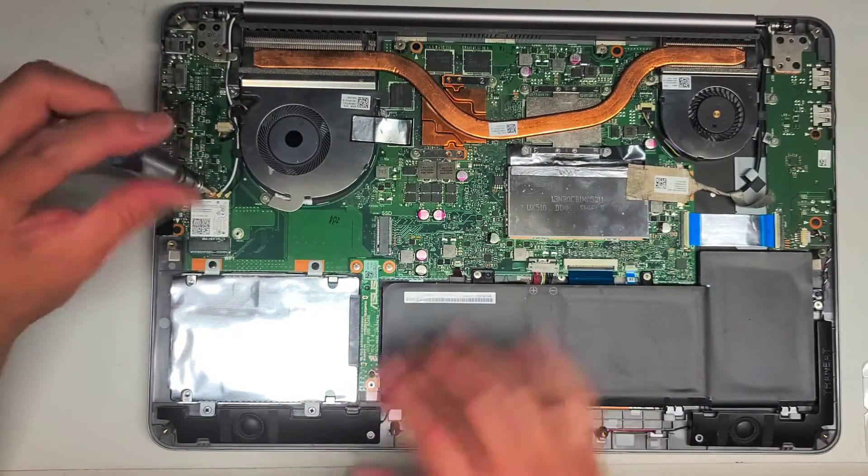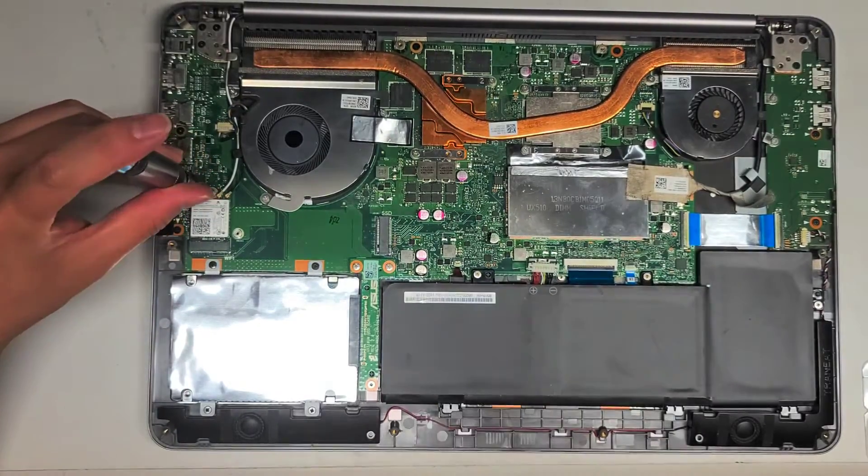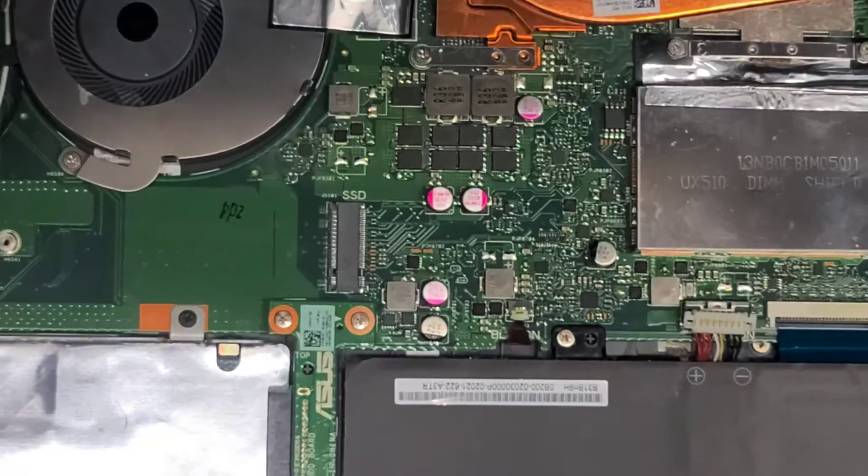The main thing I'm going to show here is the hard drive and the RAM, because most people are not going to have problems with the wireless card. Let me zoom in a little to show this better.